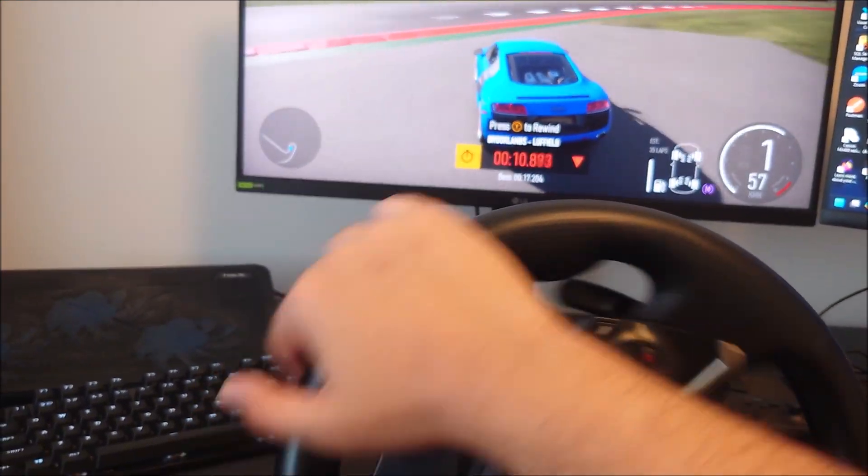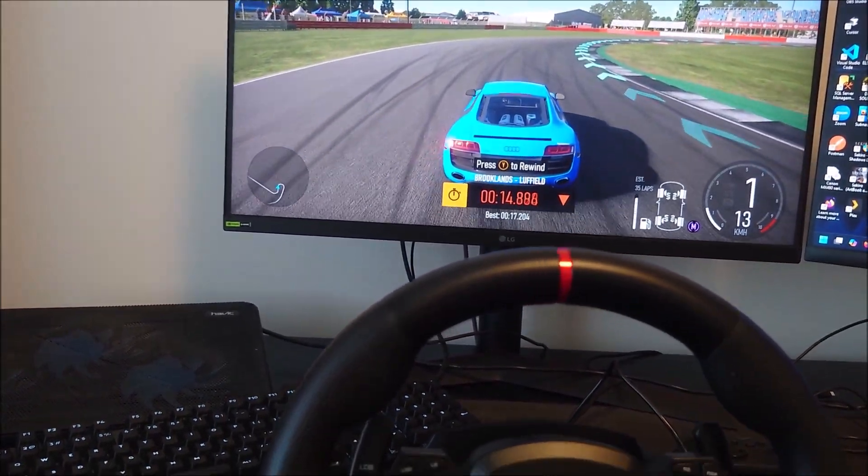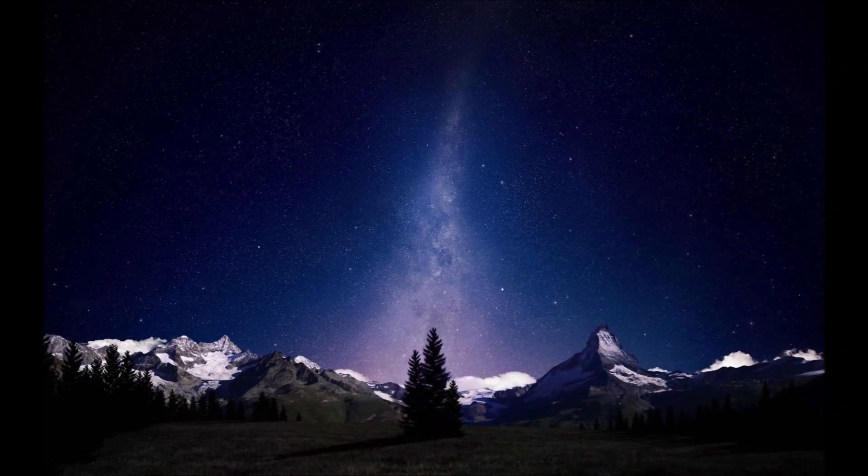So that is PC, guys, for the Hori Overdrive wheel. Drop any questions you've got in the comments, drop a like if you found this helpful, don't forget to subscribe. Thanks for watching — I'll see you next time.